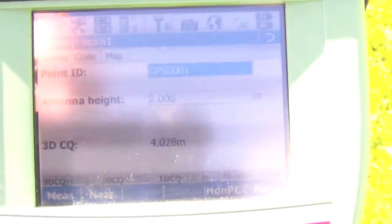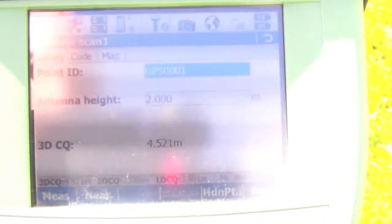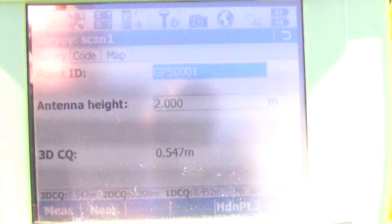We've connected everything. We've got our GPS up and running and now you can see we're connected to a network. We're receiving RTK and we have a fixed solution.